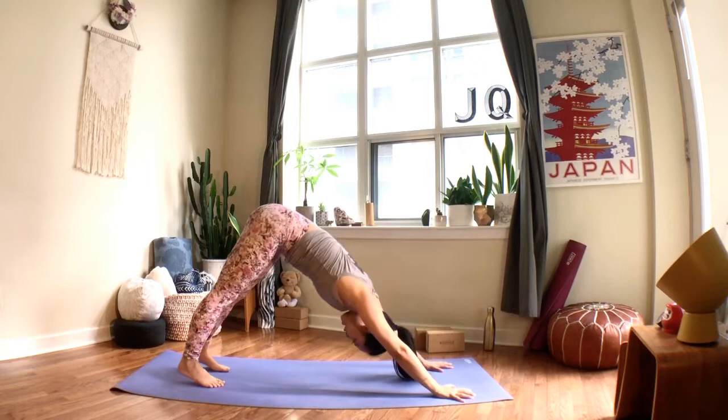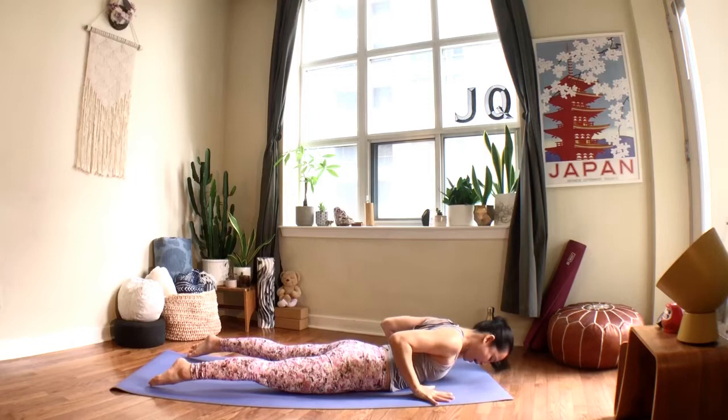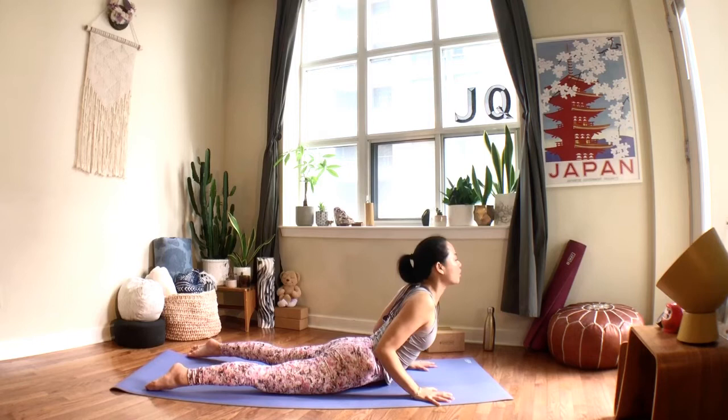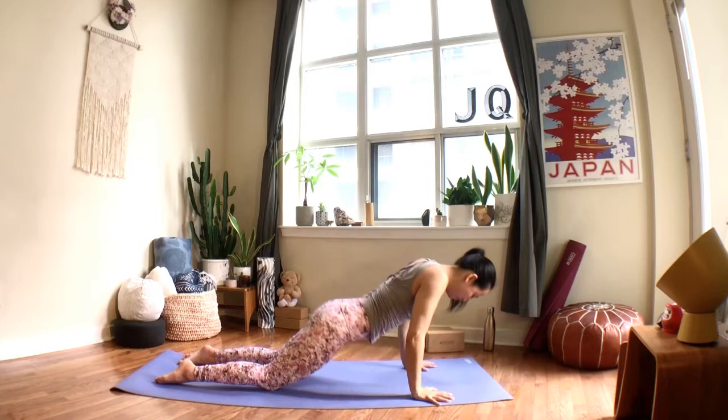From down dog, breathe into plank, exhale and lower all the way onto the mat. Untuck your toes, draw your shoulders back, hands remain light — don't push too hard into the palms. Lift your chest forward, squeeze your back muscles, exhale and lower. Again: draw your shoulders back, keep your hands light, lift your chest forward, exhale. One more time — breathe, lift your heart, exhale and lower. Inhale to tabletop, exhale into child's pose.